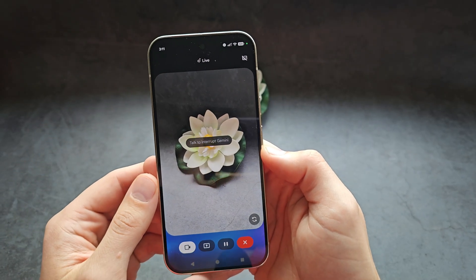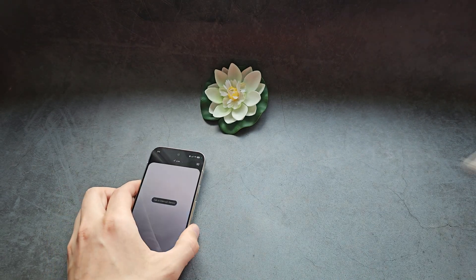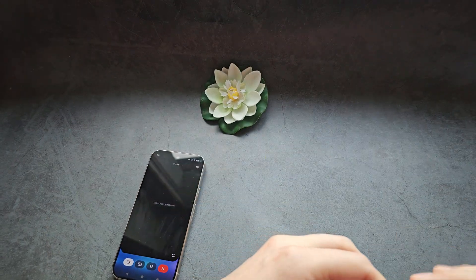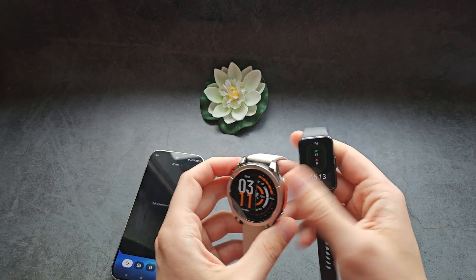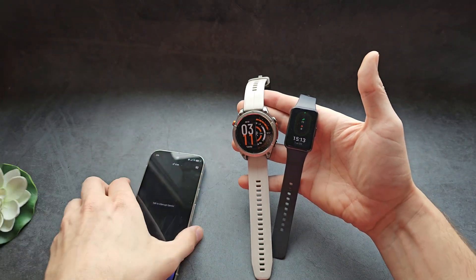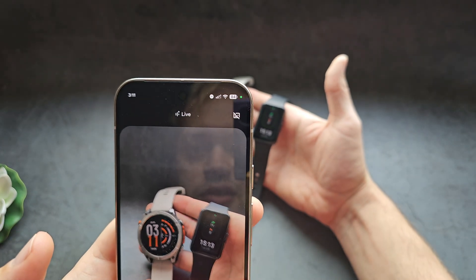Gemini explained: "The flower you're holding appears to be artificial. The petals look very uniform in shape and texture, and the colors are very consistent, which is less common in real flowers. Plus the base looks like it might be made of clay or a similar material." I confirmed that was almost right. Then I asked about some smartwatches and what models they are.